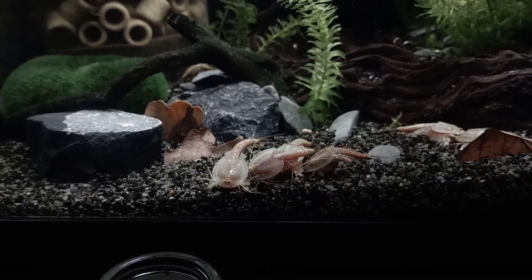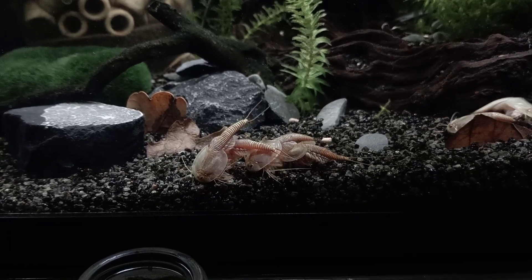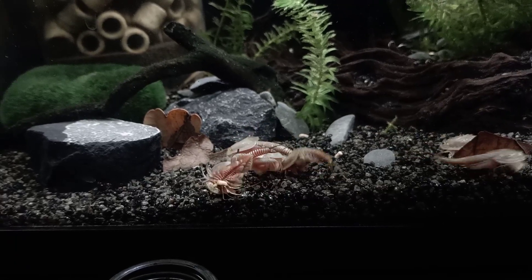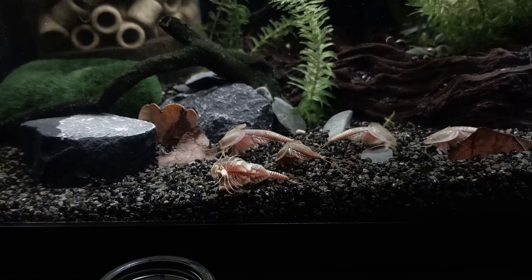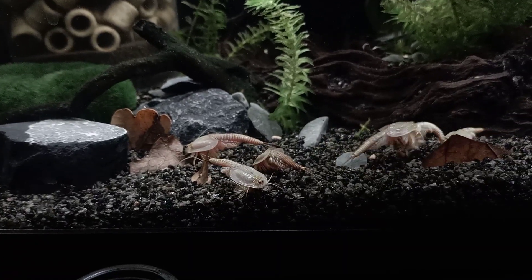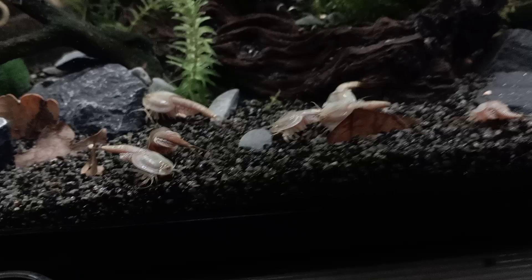I also have an American longicaudatus gonochoric species in my egg bank, and I want to try if it's possible to have them mating with these as well — so that you would get a granarius-longicaudatus hybrid. Eventually I wanted to find out if it's also possible to mix between hybrids. So that's what we're going to find out in the future.